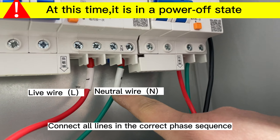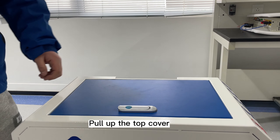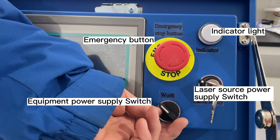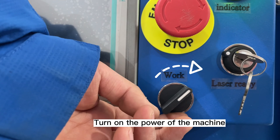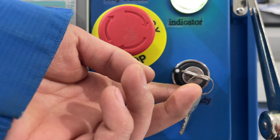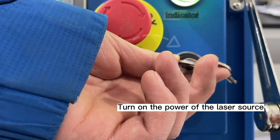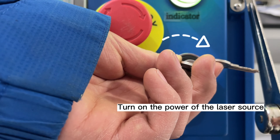Turn on the main power of the machine and pull up the top cover. Turn on the power of the machine. Wait 5 seconds, then turn on the power of the laser source.